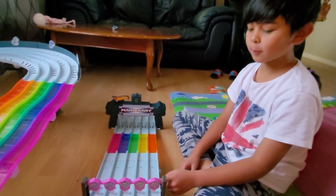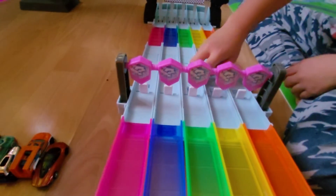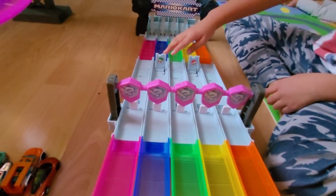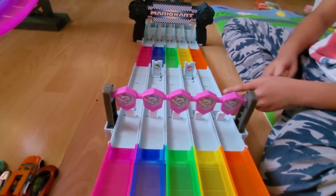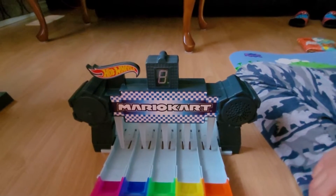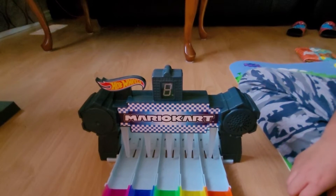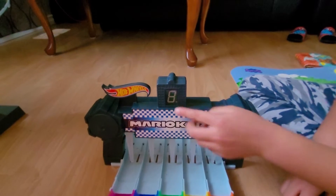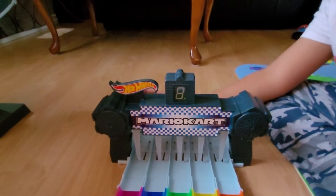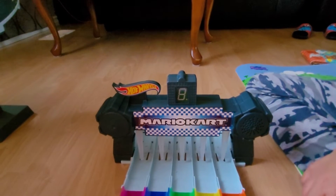So here is the part where cars usually get stuck. Because if one of the cars triggers this, two or three of these things are going to pop up and stop the cars. This is the finish line — it tells you which car wins the race. Let me turn it on. It also makes a sound effect when you turn it on.